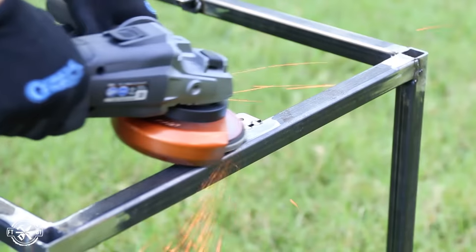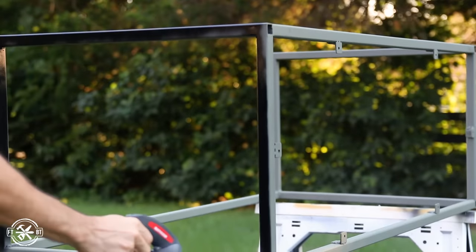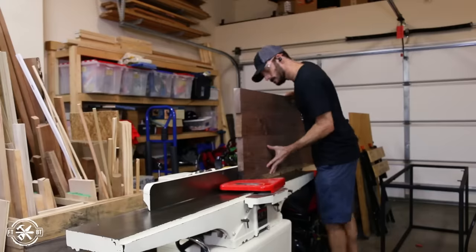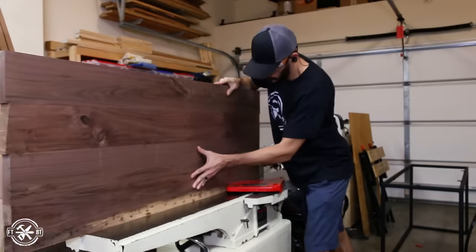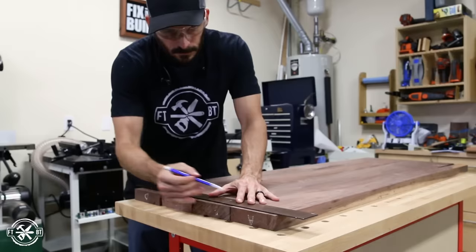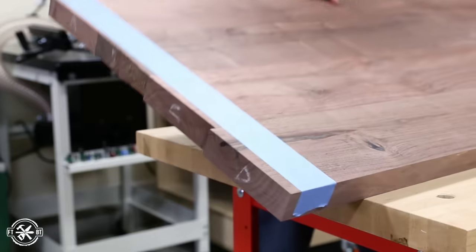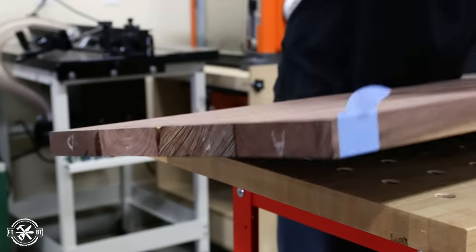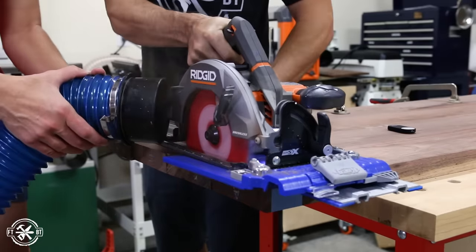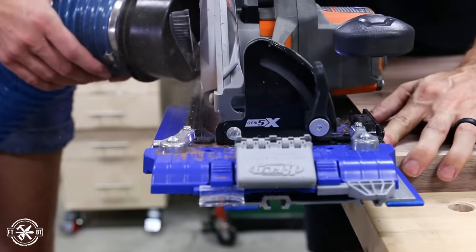I prepped the base for paint by grinding all the weld joints smooth, then sprayed on a couple coats of self-etching primer, followed by several coats of flat black enamel and matte clear coat. By this time the top was ready, so I took it out of the clamps, joined a straight edge on one side, and cut it to final width on the table saw. To cut the top to length I used my circular saw — painters tape on the top side, panel flipped upside down, both of which help prevent tear-out. I laid out the cut line with a carpenter's square and made the cuts with my track guide.